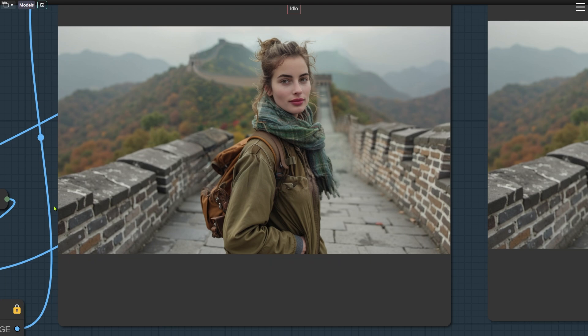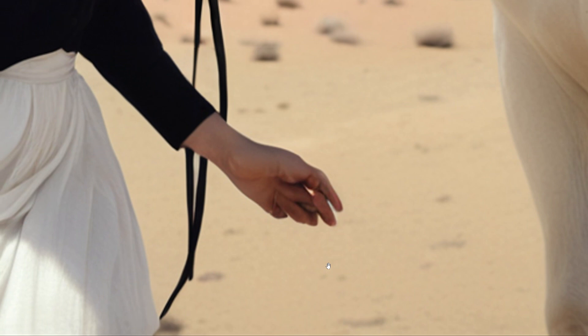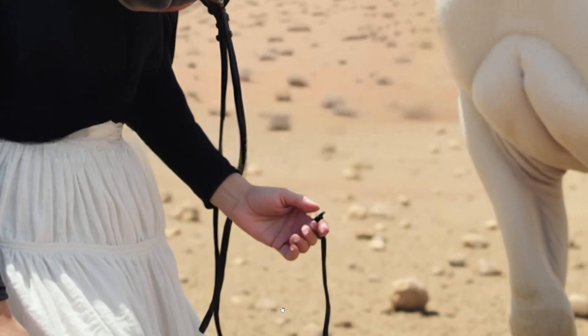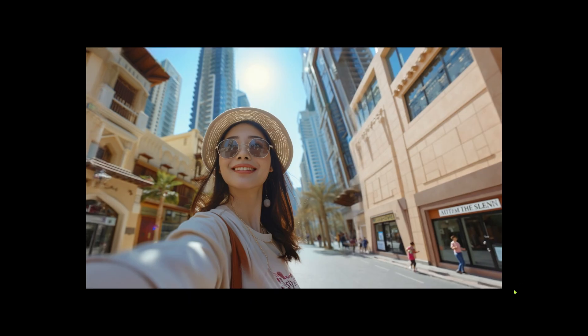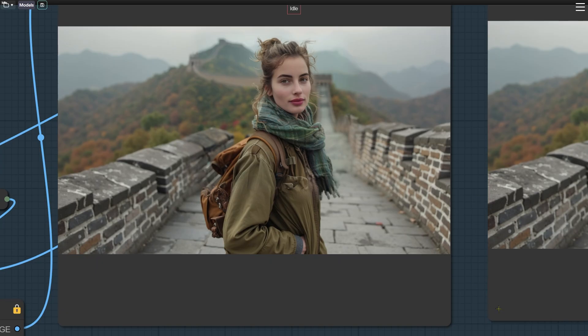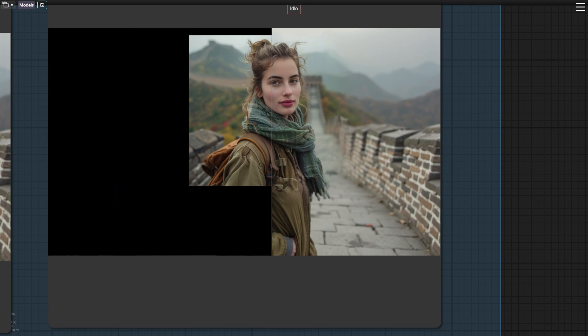Let's compare the changes before and after repainting. In this example, you might not see a huge difference since the SDXL outpainting didn't cause major detail issues like distorted hands or feet. But check out this example — after the SDXL outpainting, the woman's hands are clearly distorted, but after repainting with the Flux model, the hand problem is fixed. If you still run into similar issues, just try repainting a few more times. Here's another one where people on the street were distorted after SDXL outpainting, but after using the Flux model it looks much better. With the Flux model, the original details remain mostly unchanged.